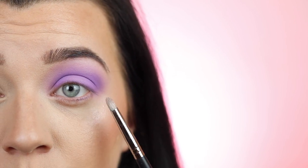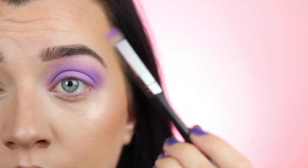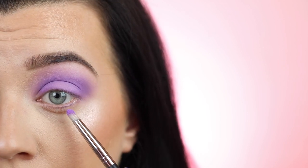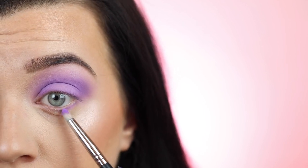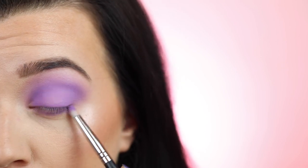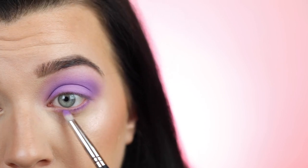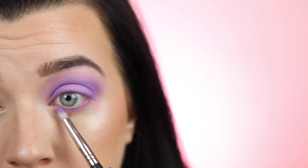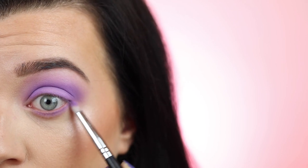Now I'm working on the lower lash line. I'm taking the pencil brush, dipping into the same matte eyeshadow, and tapping off the excess. I'm holding the brush in the middle of the handle because we want a little more pressure here. I'm just blending this on the lower lash line, keeping it close to the root of the lashes. Holding higher up on the brush gives you more pigment and more control.